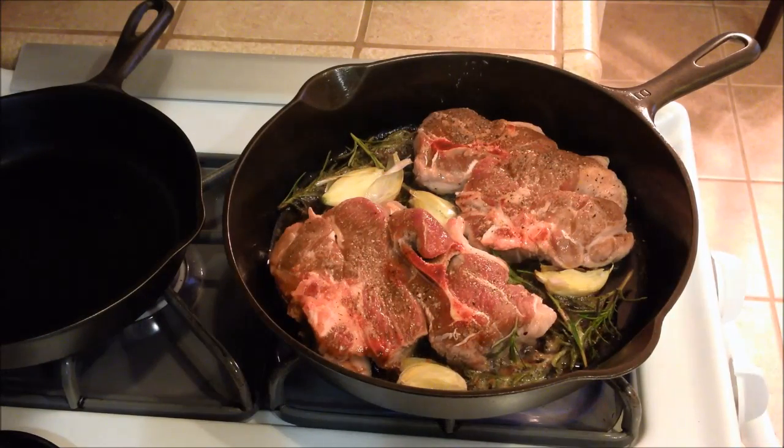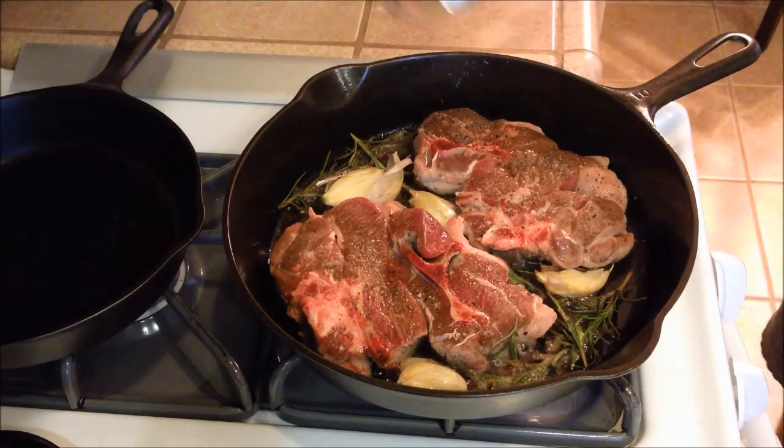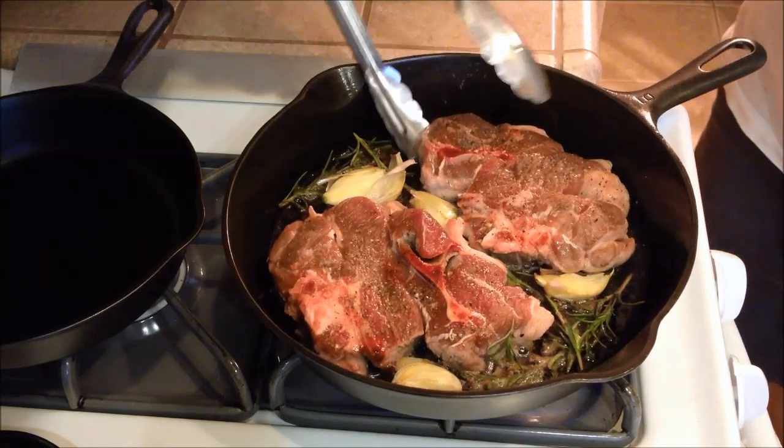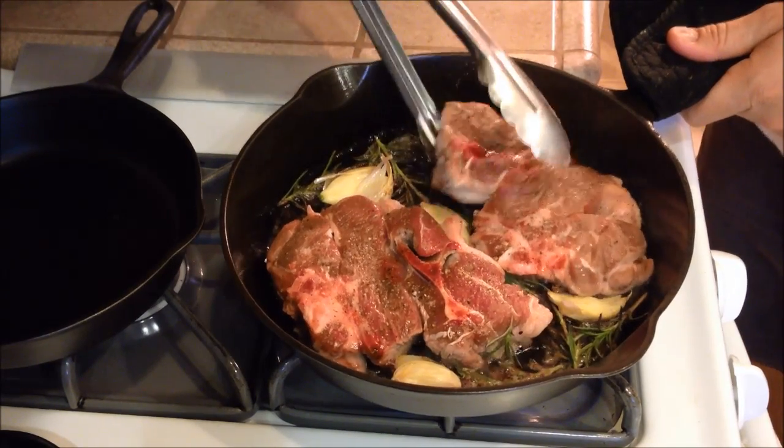These ones we're going to cook for about 5 to 6 minutes on each side because they're a little thicker before we flip them. If you're cooking a thinner chop like a pork chop, you can do about 3 to 4 minutes on each side.